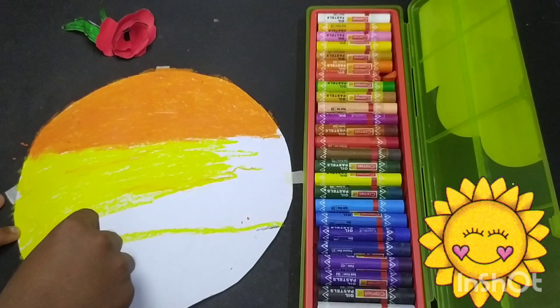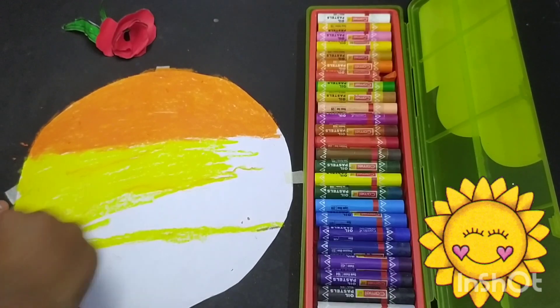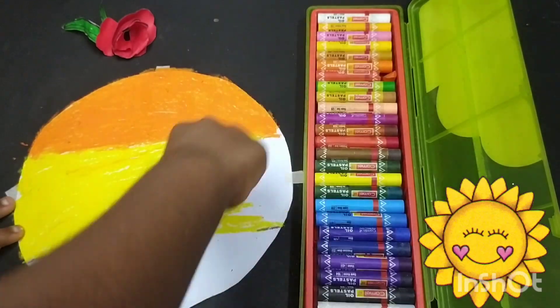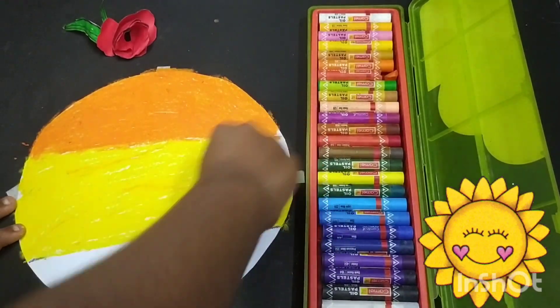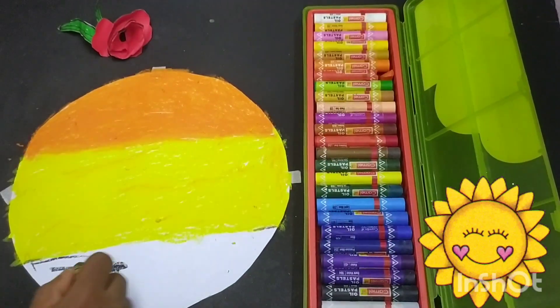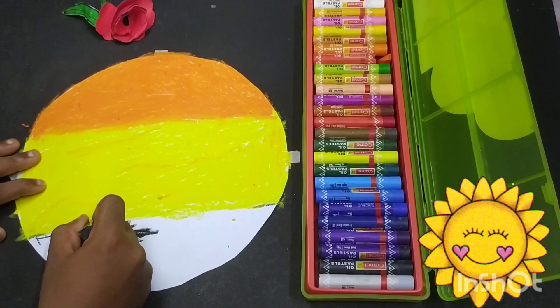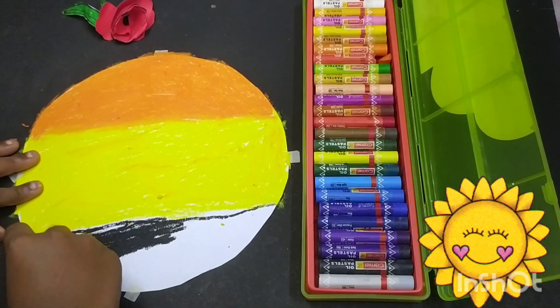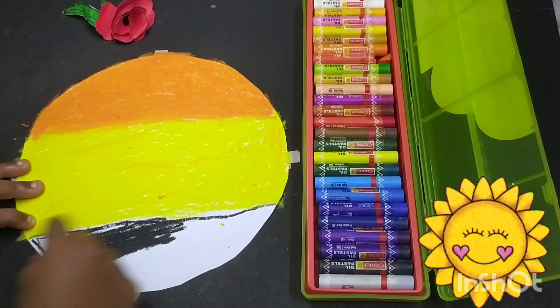But the ant did not come out. Now can you feel the pain? This is how it feels when you hurt others. I am sorry, I will never do this again. This is how the elephant learned the lesson. Never ever trouble any animal.